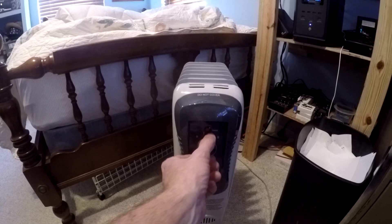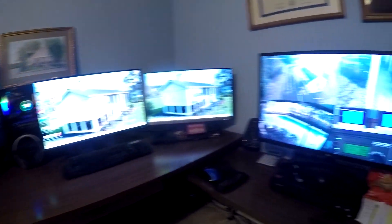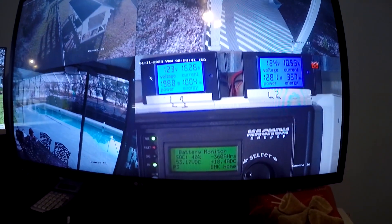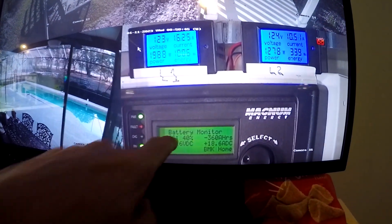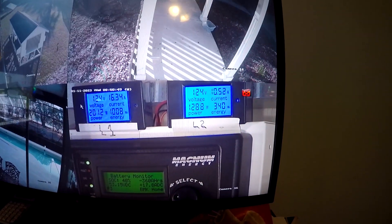Here's a fourth space heater — crank that up to medium. Also running my computer and my security system over here. We can look at our system from here as well. We've got 18 amps going in, 40%, 2,000 on L1, and 1,300 on L2.